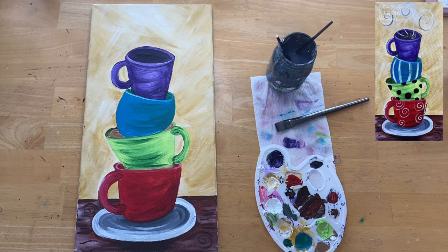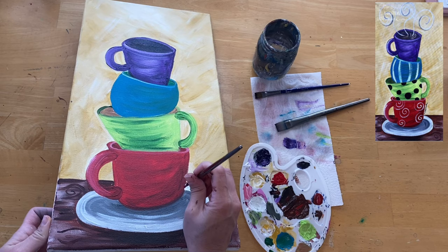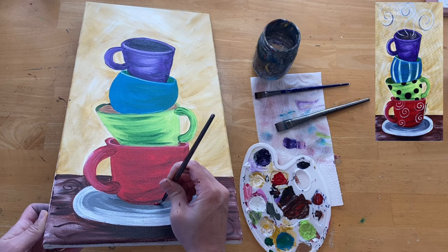I refreshed my water - it had turned black by now. I also fixed the red cup since it was kind of lopsided on the bottom. I just got the red and went back to redefine the bottom area to make it look not so lopsided.